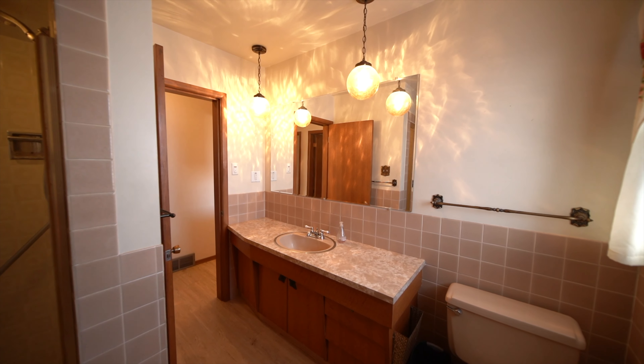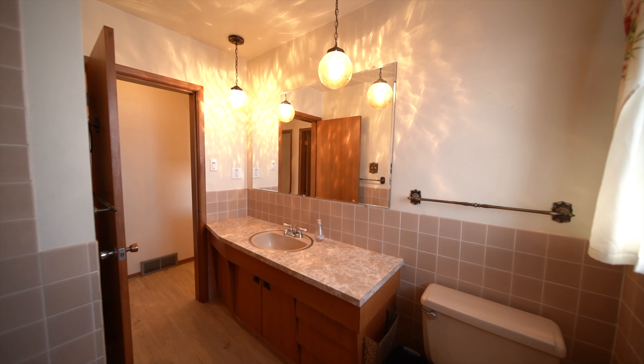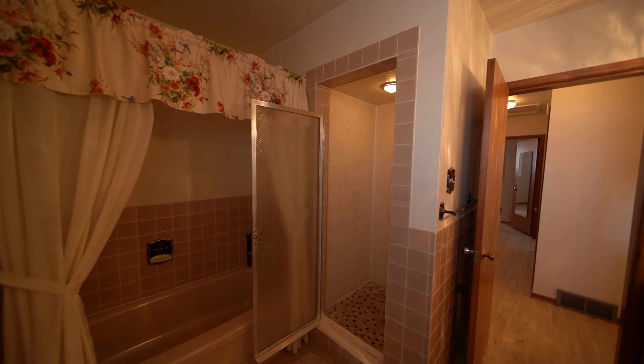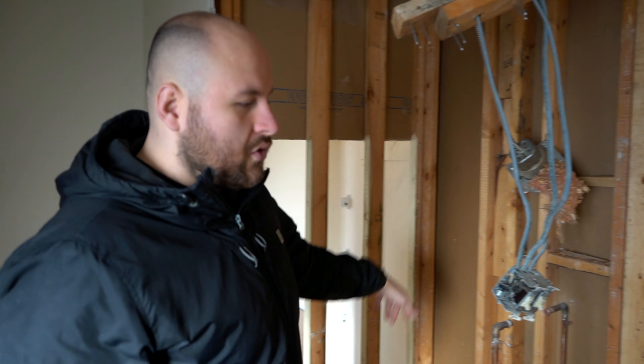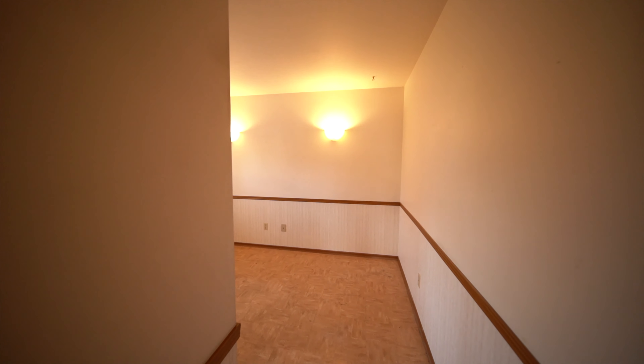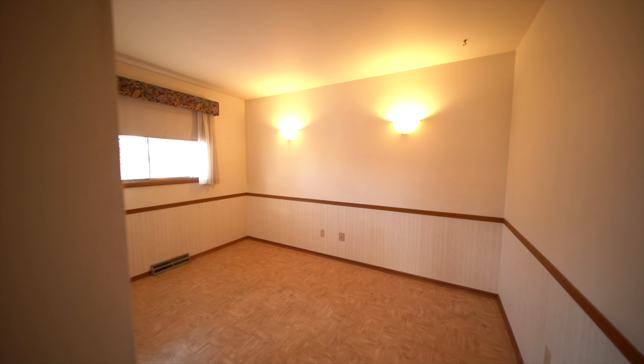Over here we're coming into the kitchen now. We took everything out that was here. We actually added two pieces of wood here which is going to make the fridge wall wider so you can put a bigger fridge. We're going to put a countertop here with base cabinets and then base cabinets all along that side. The rest of the kitchen will still have a sink, dishwasher, refrigerator, and the stove right there.